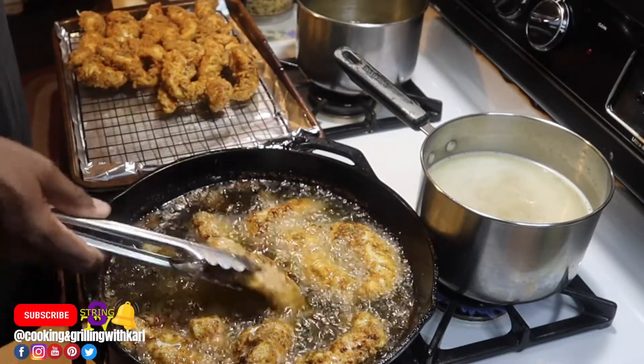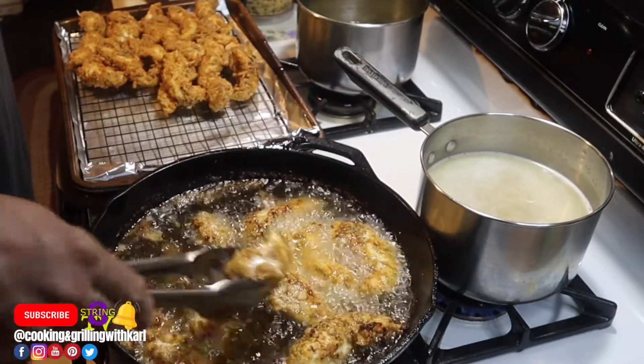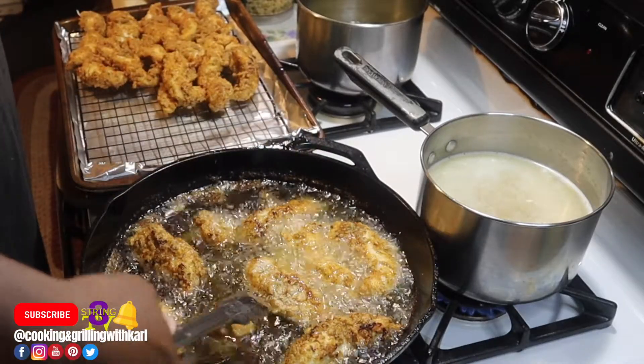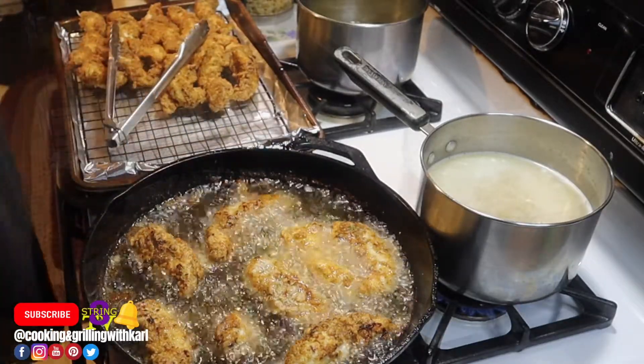Even when it gets golden brown, if you're not sure it's done in the middle, just throw it in the oven for about 10 minutes. I don't always cook it from start to finish in the grease — a lot of times I just get the crust and color I want and then finish it in the oven.